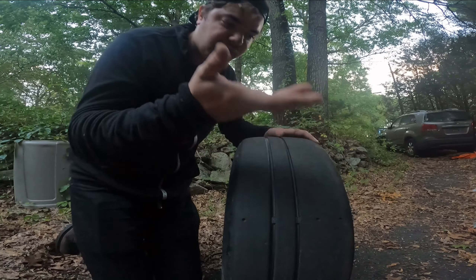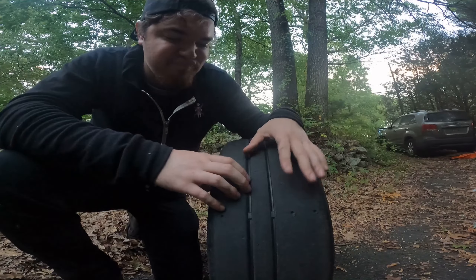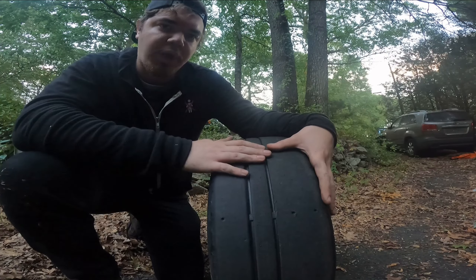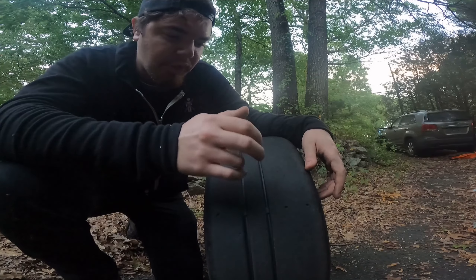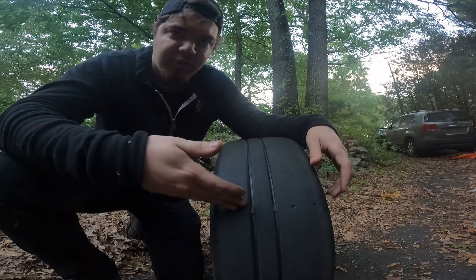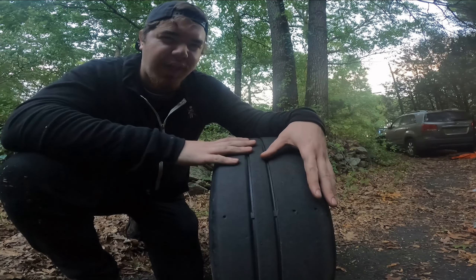Now moving on to an all-terrain tire — these ones are pretty worn down, so don't mind that. Usually all-terrain tires will have much deeper grooves. The difference between an all-terrain tire and an all-season is these tires are designed for light off-roading. Based on the tread pattern, it's a lot more aggressive — the grooving is a lot deeper. It's supposed to help push rocks and things like that out of the way. If you drive all-terrains on public roads, they're very loud.